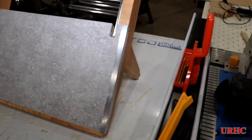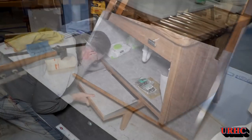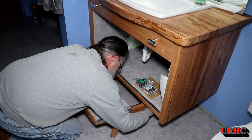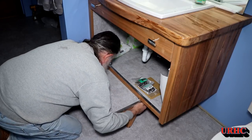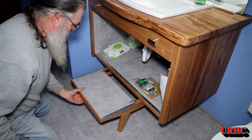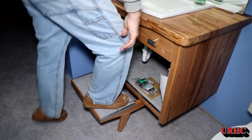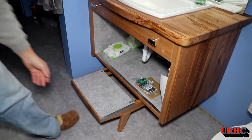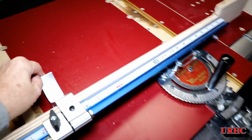That pretty much finishes the stool. It's ready to take up and install — an easy job because the slides are already mounted on the pedestal from an earlier video. I just had to get the slides engaged and slide it in. There you can see it pulls out. I made it for my granddaughter, but if it'll hold 225 pounds of me, it should easily hold her.